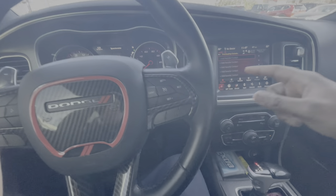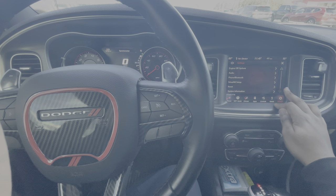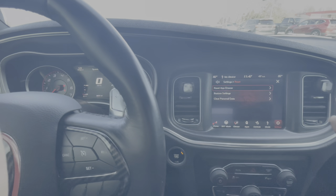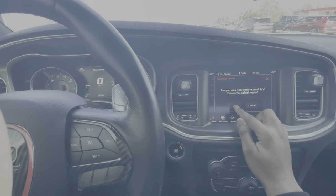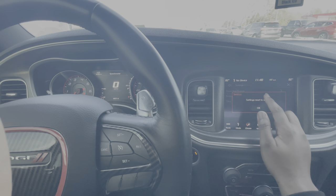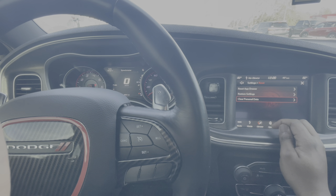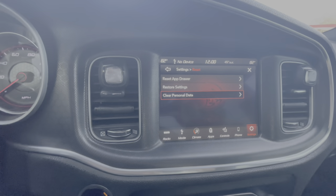What you do is put the car on run, go to your settings, go all the way down to reset, and you're gonna reset these three options right here. It doesn't do anything to your car - I'm gonna do it with y'all just to see. Go ahead and give it a chance to reset.